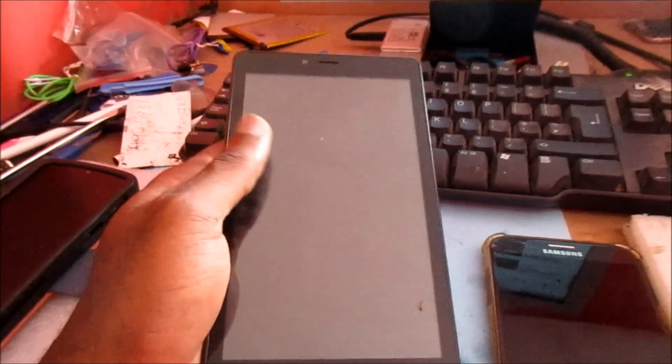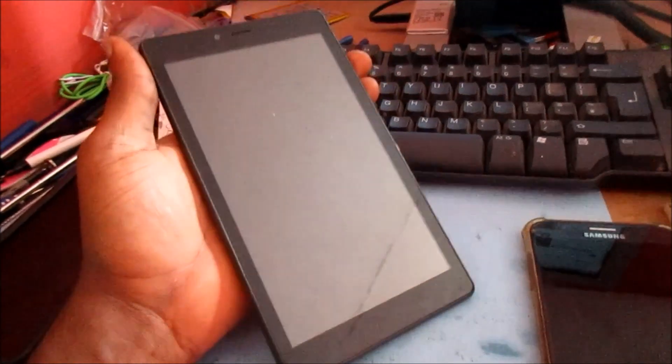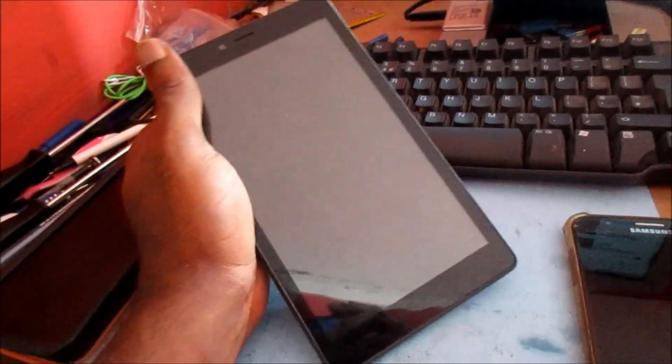In this video I'm going to show you how to fix an Alcatel tablet. This is if you are experiencing any sort of issues with your Android system or it is stuck on the Alcatel screen.